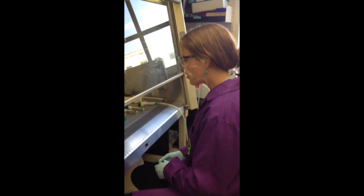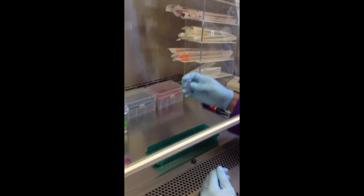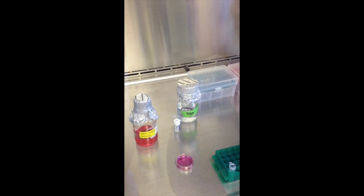Today I will show you how to transfect mammalian cells. I already prepared this tube that contains DMEM complete media with 10% FBS.